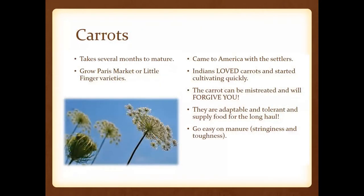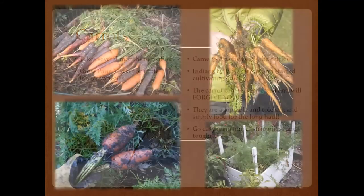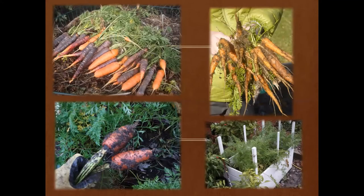Regarding carrots, they can take several months to mature and there are all kinds of varieties. The cool thing about carrots is that they came to America with the settlers and the Native Americans discovered they loved them. You can pretty well mistreat carrots and they'll just keep on thriving because they're very adaptable and tolerant. Just remember the whole thing about fresh manure — we don't want any hot compost added because it can make them stringy and tough.